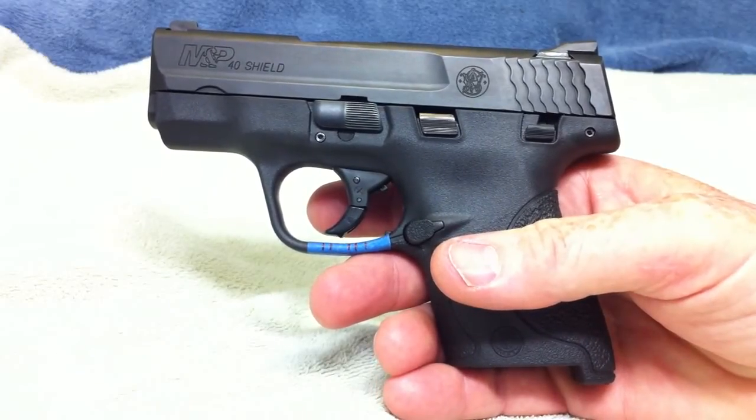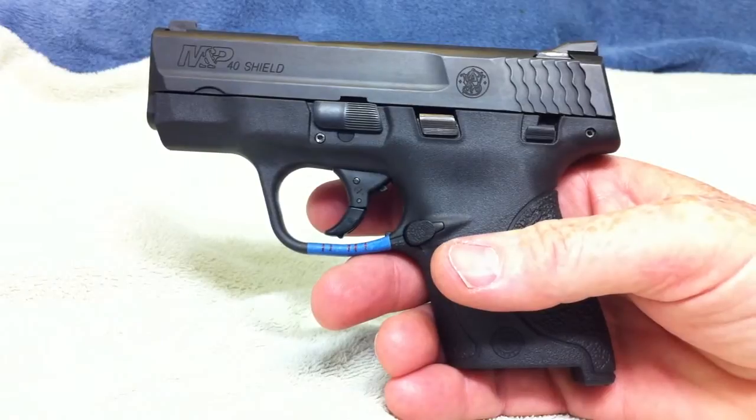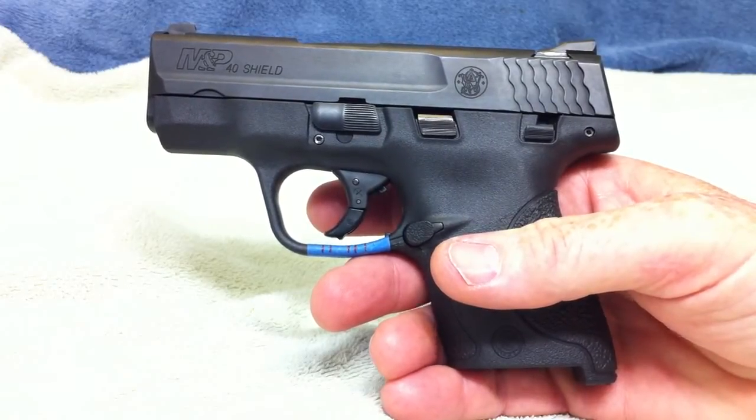In this segment we are going to show you the disassembly of the Shield. We are going to take the trigger assembly out and we are going to take the sear assembly out. It is all very easy, there is nothing you need to worry about.